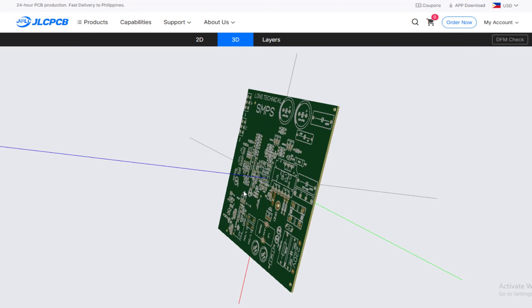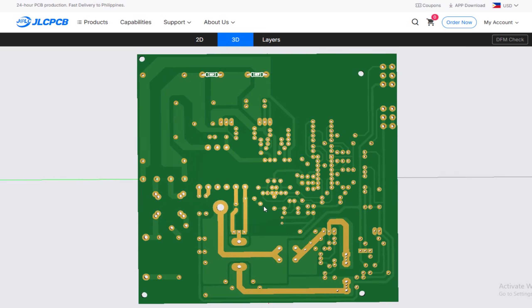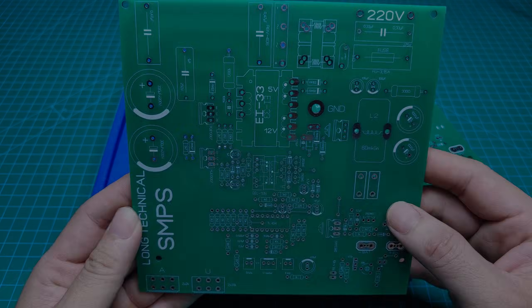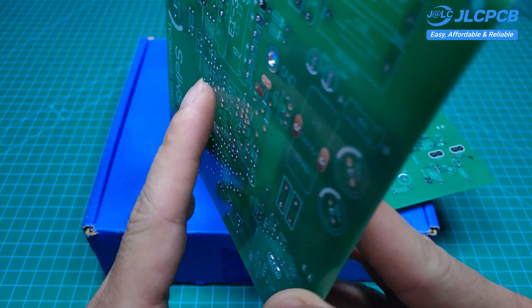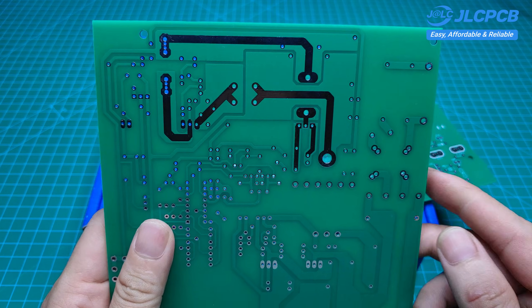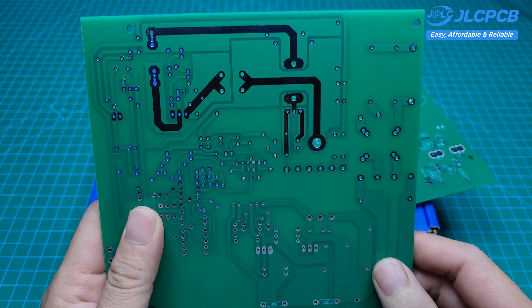After uploading the Gerber files, you can easily preview the circuit in 3D format. The quality of the PCB is excellent — the traces and drilled holes are precise, the surface is clean, and the copper layers are uniform, showing very high manufacturing standards.